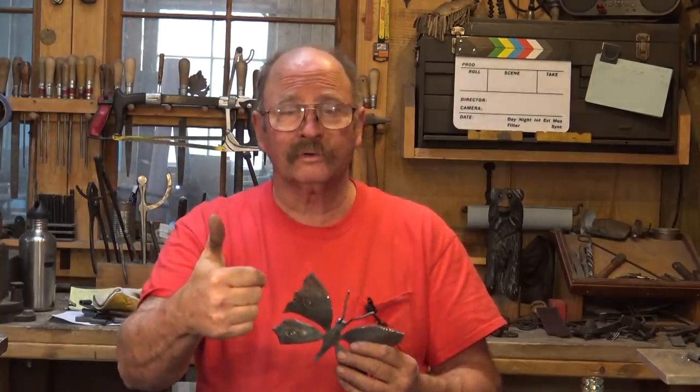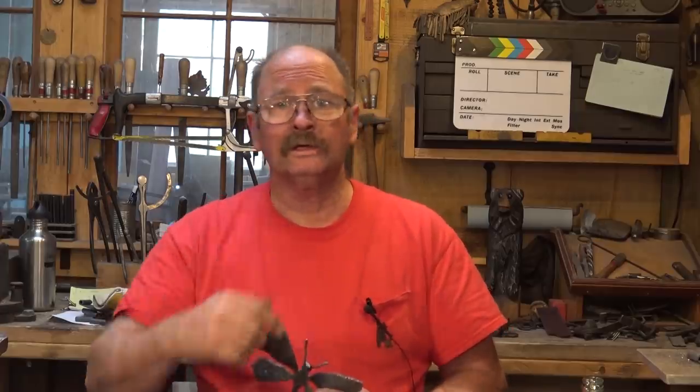Anyways, that's it for today. I hope you enjoyed the video. Give it a thumbs up if you did. Love it if you hit that subscribe button. If you'd like to support the videos financially, there are links in the description for both PayPal and Patreon — that is only a donation, there is no obligation or expectation on my part. In the meantime, I hope you can get out to your shop, make something, but do it safely, wear your safety glasses, and we'll see you for the next one.